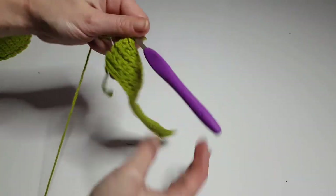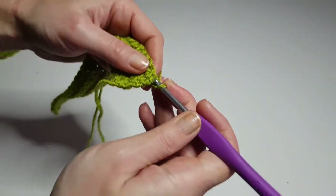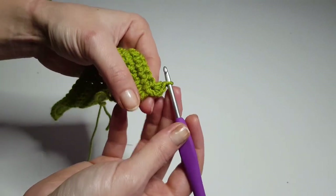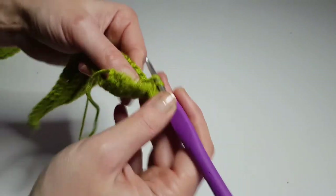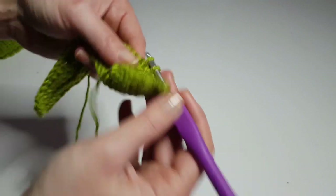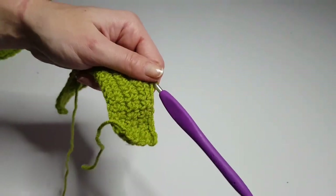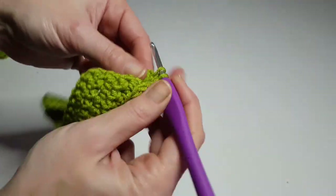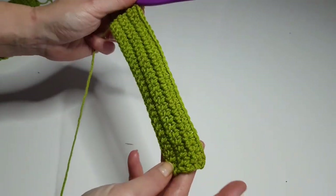I just did my five rows and now it's time to increase. The increase is simple: chain one, turn your work, and in the first stitch do two single crochet. Then continue with one single crochet in each stitch until the last one, and in the last stitch make again two single crochet. We will repeat these six rows — five rows without increasing, one row with one increase at the beginning and one at the end — seven times.